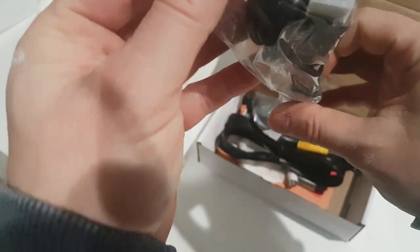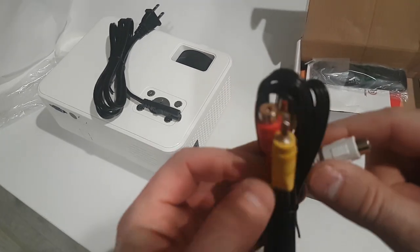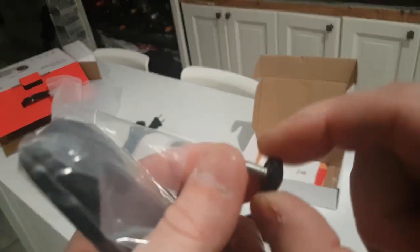So there's HDMI — 2.2 HDMI — and your power source. They also gave you video cables, a remote, and a little tiny tripod.